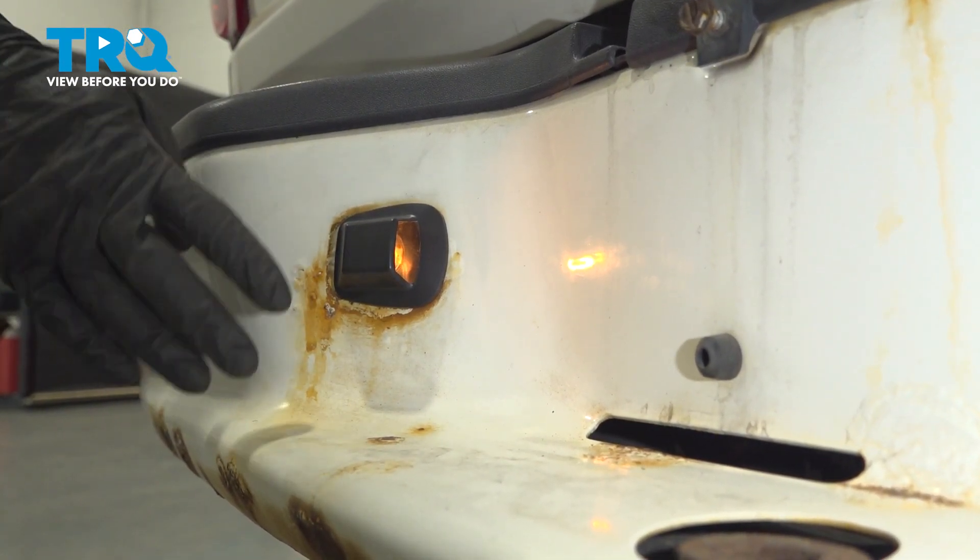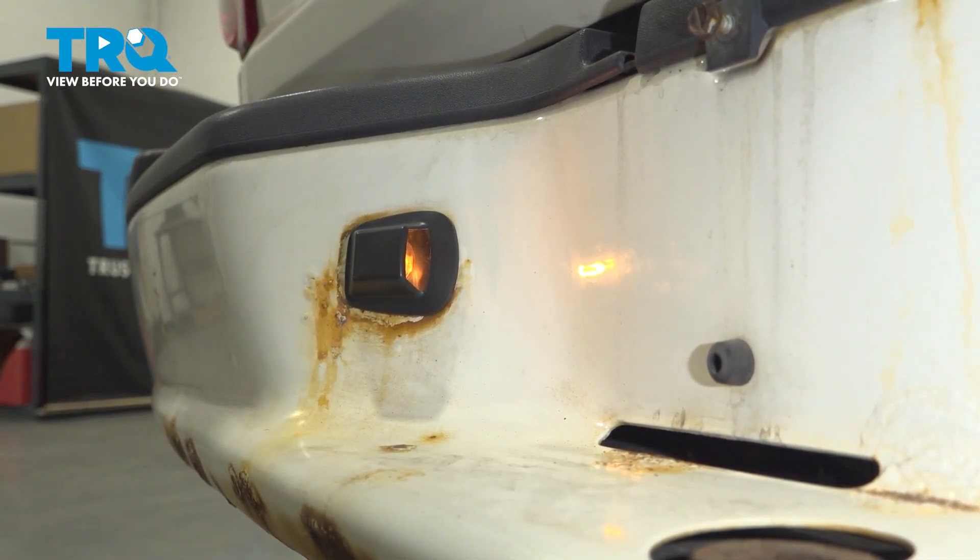Okay, friends, we've got the truck back together. At this point, test the lamp functionality. Aside from that, thanks for watching.